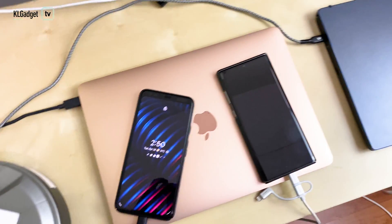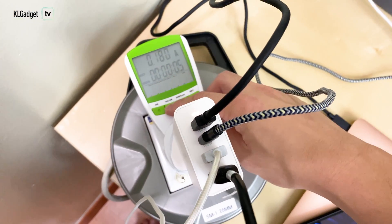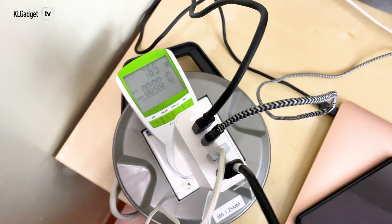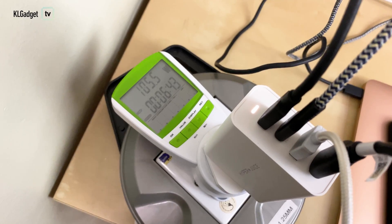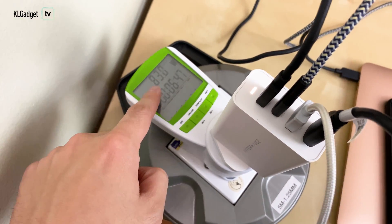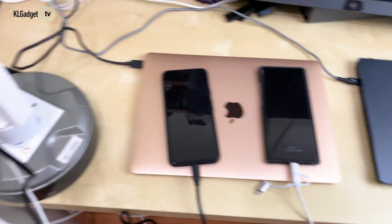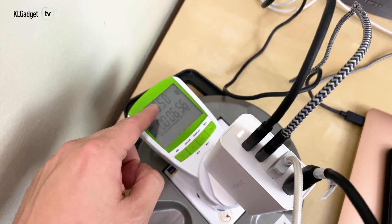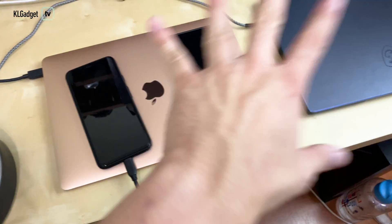Everything is charging right now and we're reading the power meter values. There you go — 78.5 watts, doing well, now 89 watts. At the six-minute mark, we can see it actually hit a maximum of 105 watts when charging all four devices simultaneously. So what Senho is claiming is actually true. Otherwise, it performs most of the time hovering between 81 to 90 watts when charging these four devices.